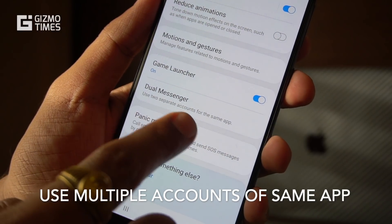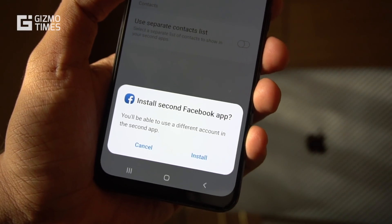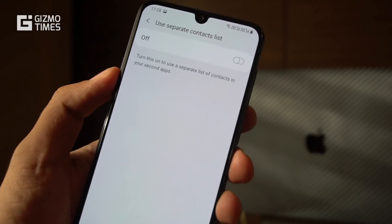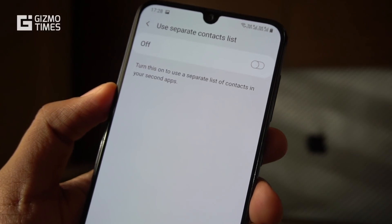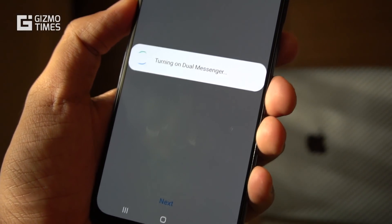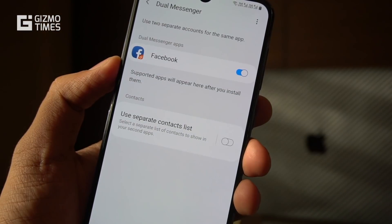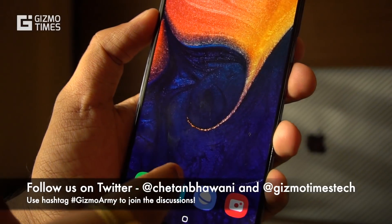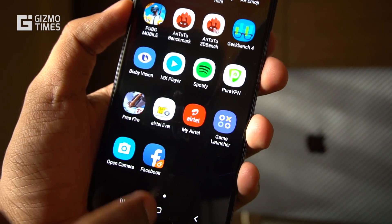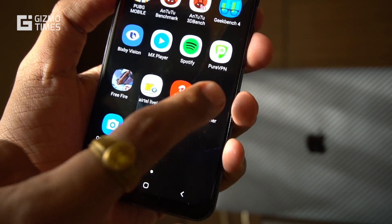Next is dual messenger — a feature common on Oppo, Xiaomi, and Vivo phones. It lets you use the same app for two accounts, like Facebook or WhatsApp. So if you use multiple SIM cards, you can run two WhatsApp accounts on the same phone. This is found under advanced features in the Galaxy A50's settings, part of One UI. Once enabled, you'll see two versions of the app on the home screen and app list — for example, Facebook and a second 'dual' Facebook.